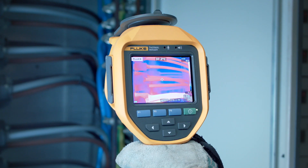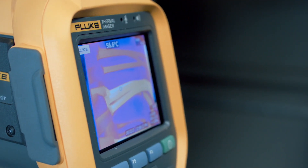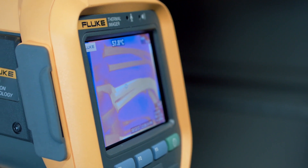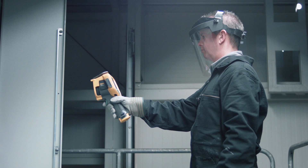A Fluke 435 power quality analyzer will be able to tell you how much reactive, unbalance, or harmonics losses you have and how much those losses are costing you.